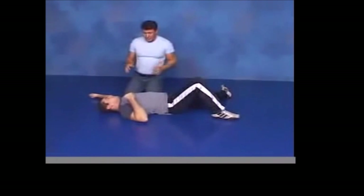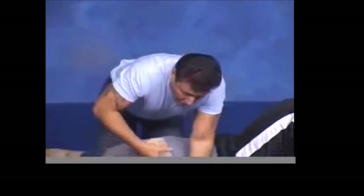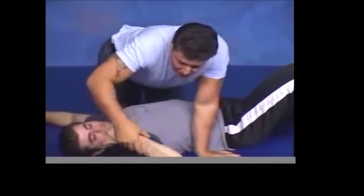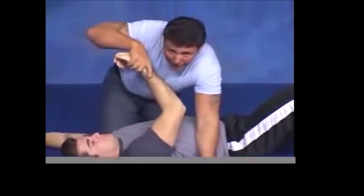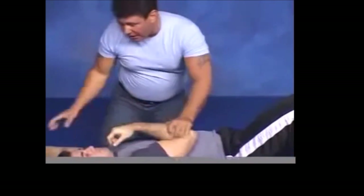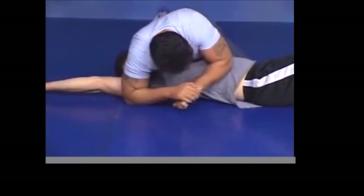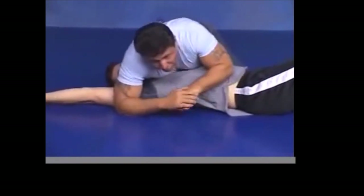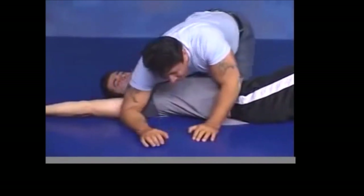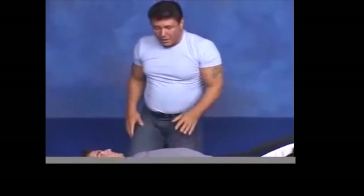This creates pain in multiple areas: the wrist, the elbow, and the shoulder. It's called compound because — like the bench press targets the chest, shoulders, and triceps versus the fly which only targets the chest — here you target multiple things simultaneously. You lift while digging your elbow into their ribcage to create the submission. It is far more painful than your regular Udegarami.